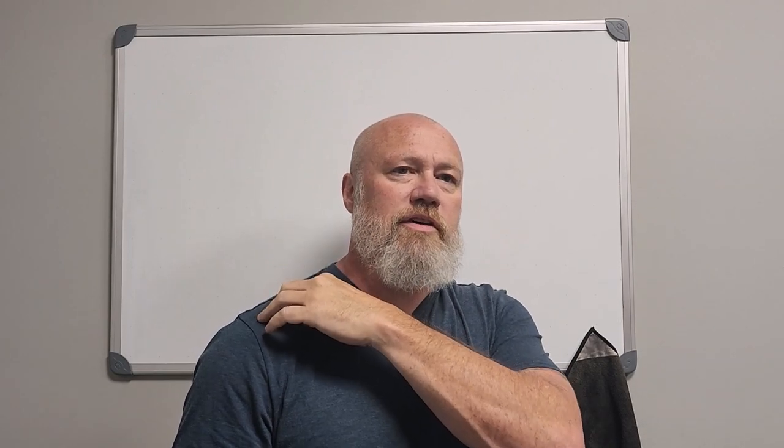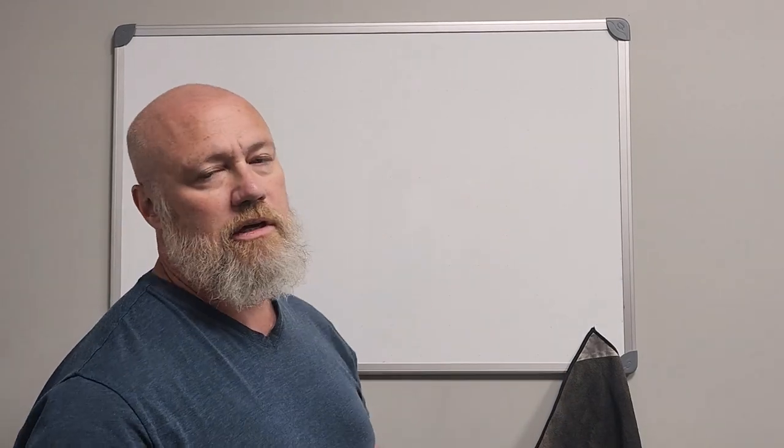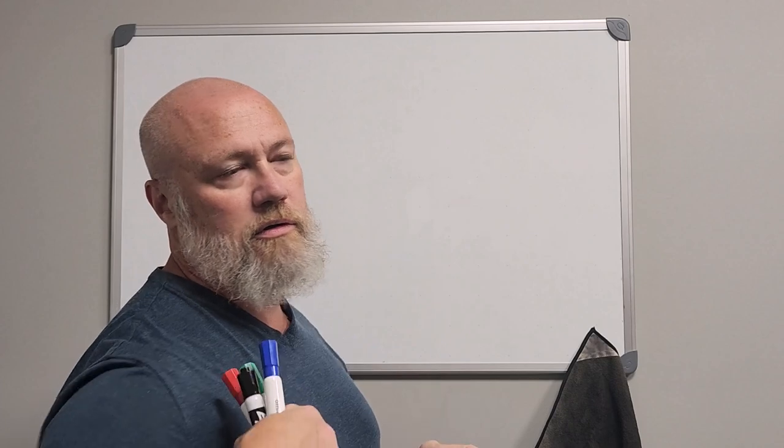We're going to focus mainly on the glenohumeral joint, which is what most people think of as their shoulder, where your arm bone attaches to your shoulder bone or your scapula. We're going to overlook the acromioclavicular joint, sternoclavicular joint, and the pseudo joint of the thoracoscapula.